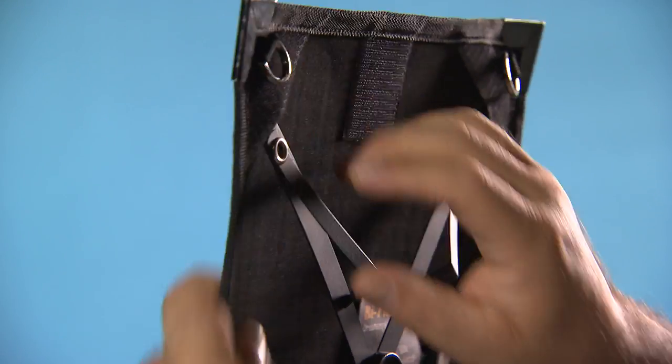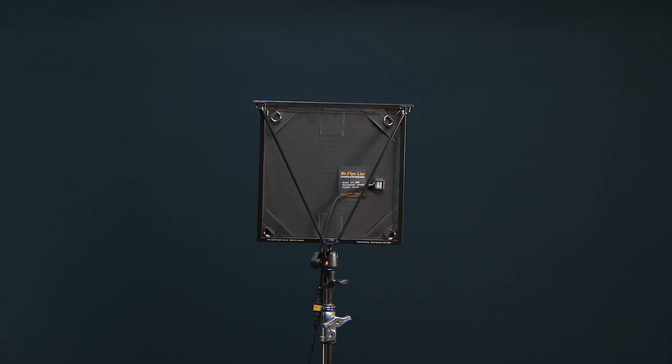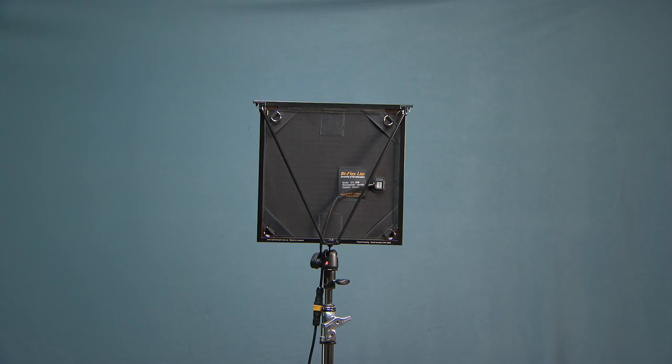The supplied mounting bracket was not ideal to have to put on and take off each time I needed to use the light. Also, the light is inherently a big soft source which, as we all know, is hard to control.